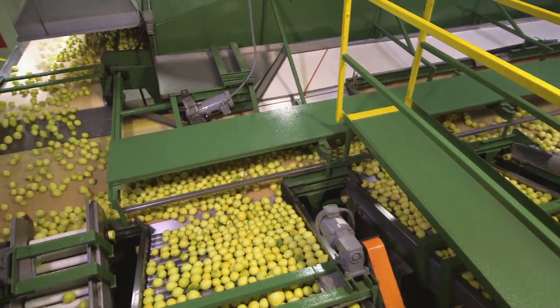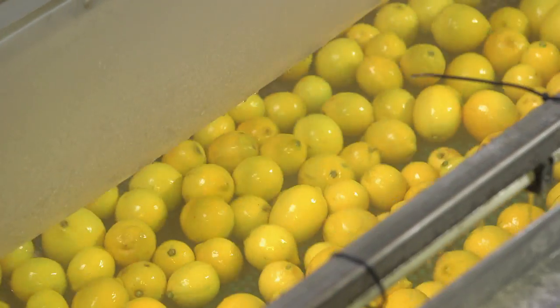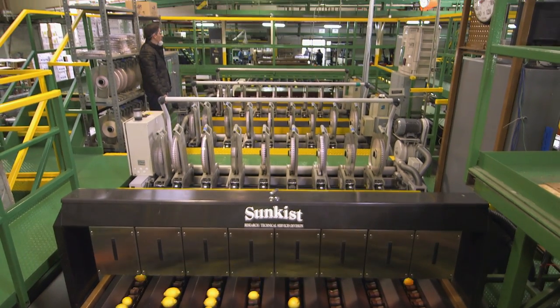Ripened lemons are conveyed up and out onto the factory floor, where they're rewashed and rewaxed to prevent them from losing moisture and shriveling. One line on the grating machine can scan 12 lemons a second.